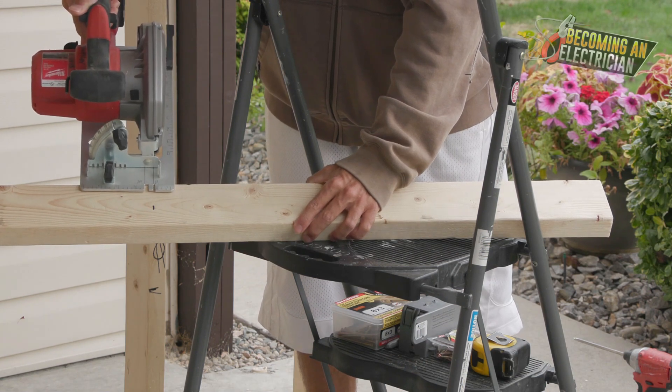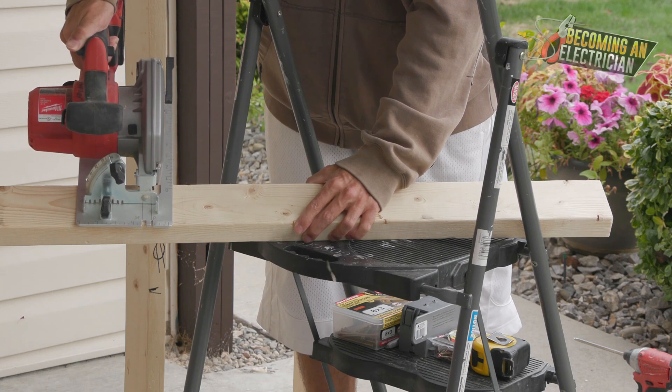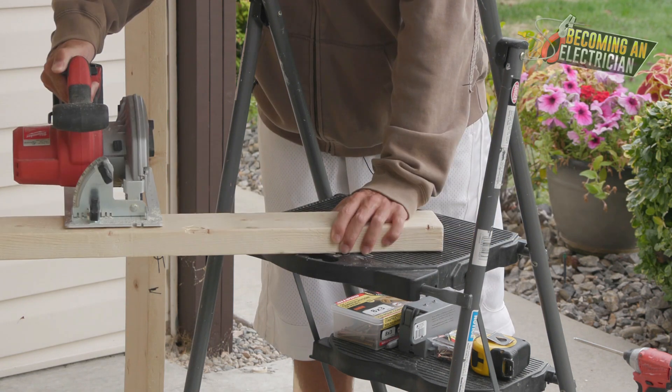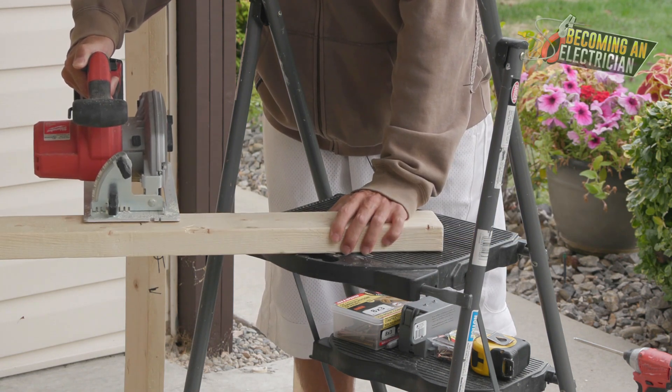When cutting, we're just using that zero, line it up, and give it a cut. I'll cut one more — this one a little longer, since we're going to do a double scab somewhere.